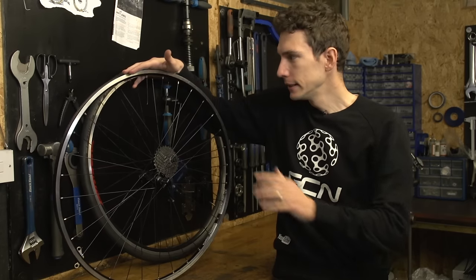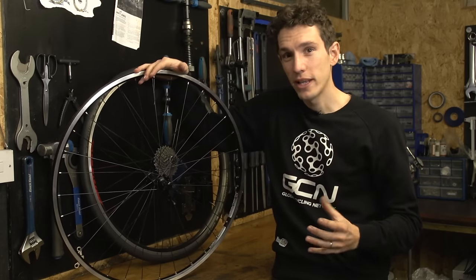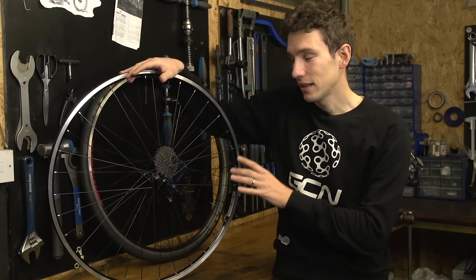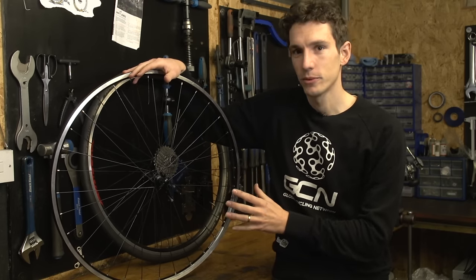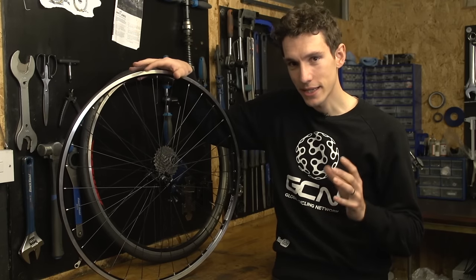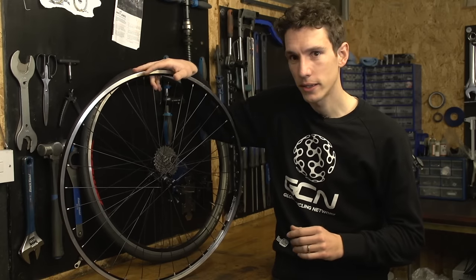Broken spokes are a wheel nightmare. The rim is going to come out of true, it's going to start rubbing on the brakes, maybe even the frame, and essentially the whole wheel is barely going to be usable. However, the good news is that it's actually really easy to replace a spoke yourself, as this video is going to show you.